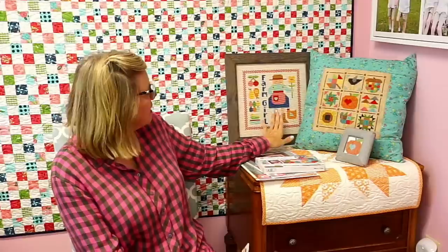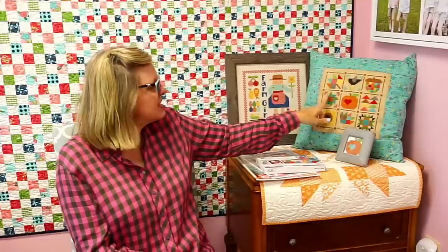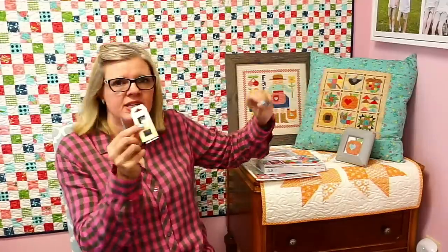I prefer Bohin needles — they're from France. If you are stitching on regular count, you can use any size needle. But if you're stitching on her vintage cloth, you need size 24. It has a bigger eye because she is using six strands of floss on this, and on the other pattern she's only using two strands. You can see these are bigger stitches, so you'll need this needle.